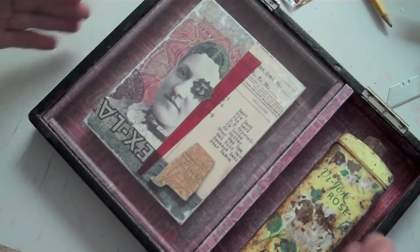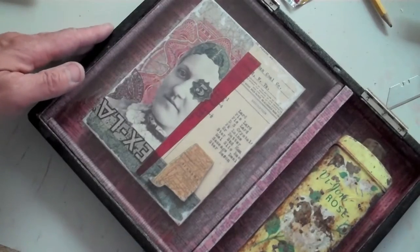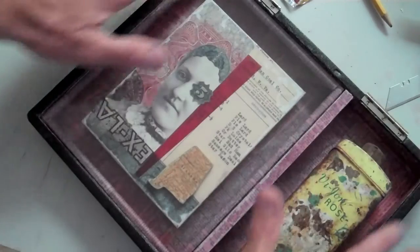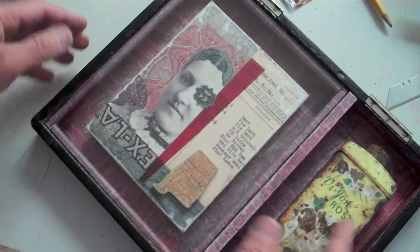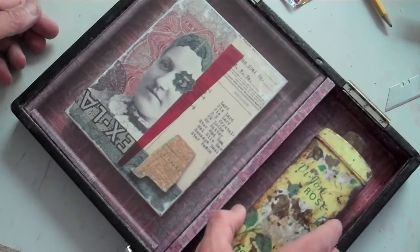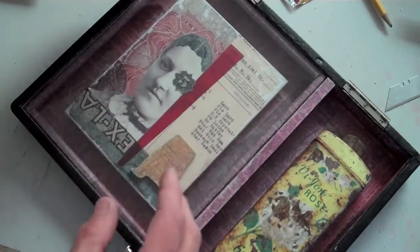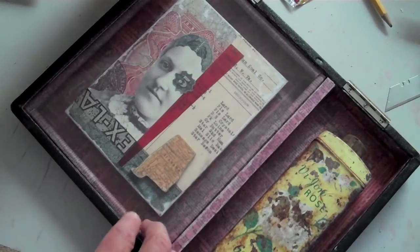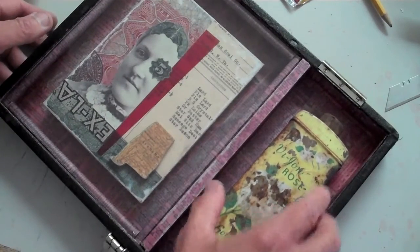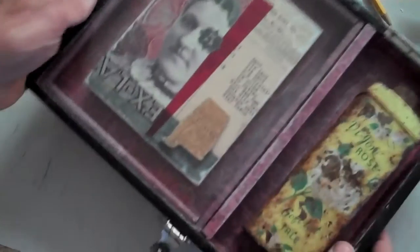I've kind of moved from covering everything with glass. The assemblages I used to do — the entire box was always covered with glass — but I haven't been doing that lately. I kind of like leaving a little bit of it exposed. I still like covering my photo and collage — the flat kind of stuff works really nice when covered with glass — but some of these clunky pieces I think are more effective when left uncovered.